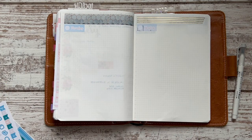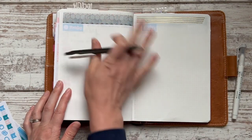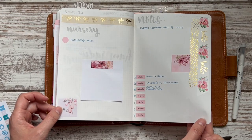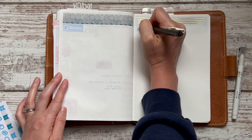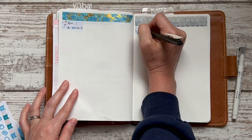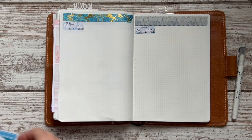I need to grab a pen. This is a Zebra Sarasa Clip — I'm not using it to write in this planner, but I'm going to use it to write on these stickers for the dates, because I think my fountain pen would feather. So we've got the 27th — 27, 28, 29, and 30. Oh my goodness, there it is — that is the end of another month.